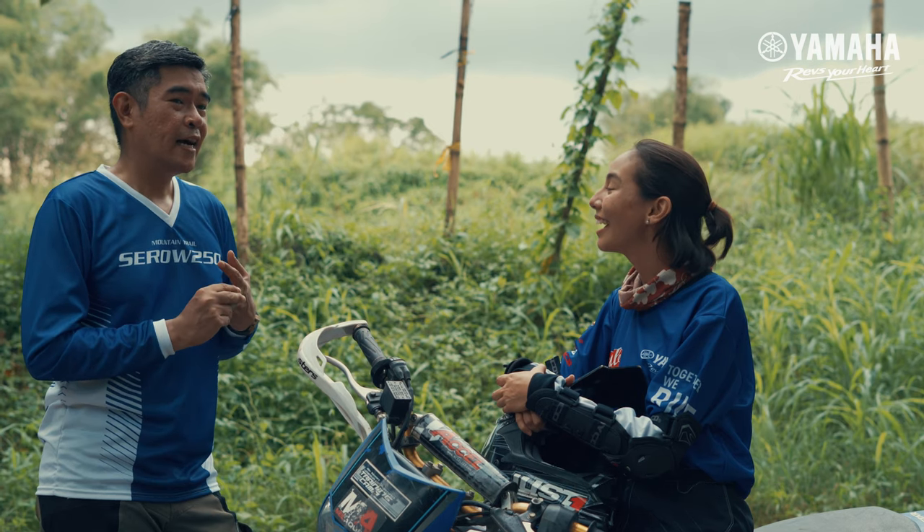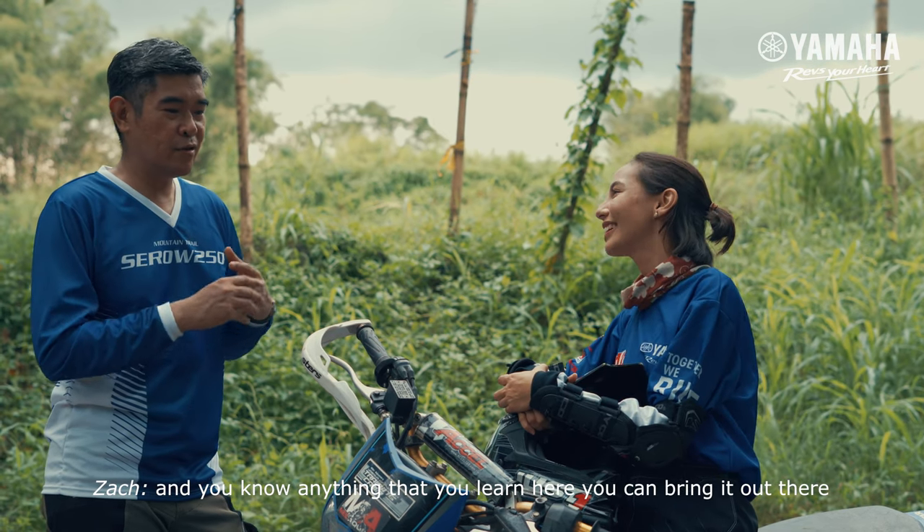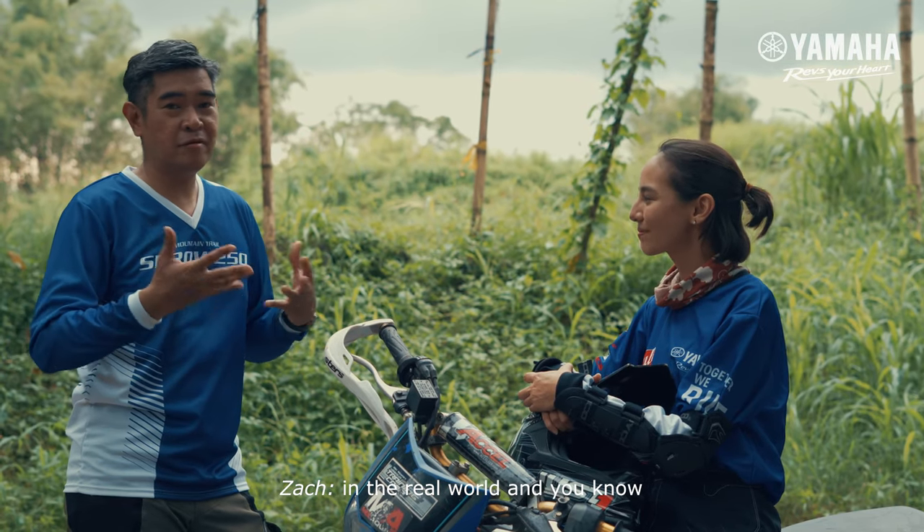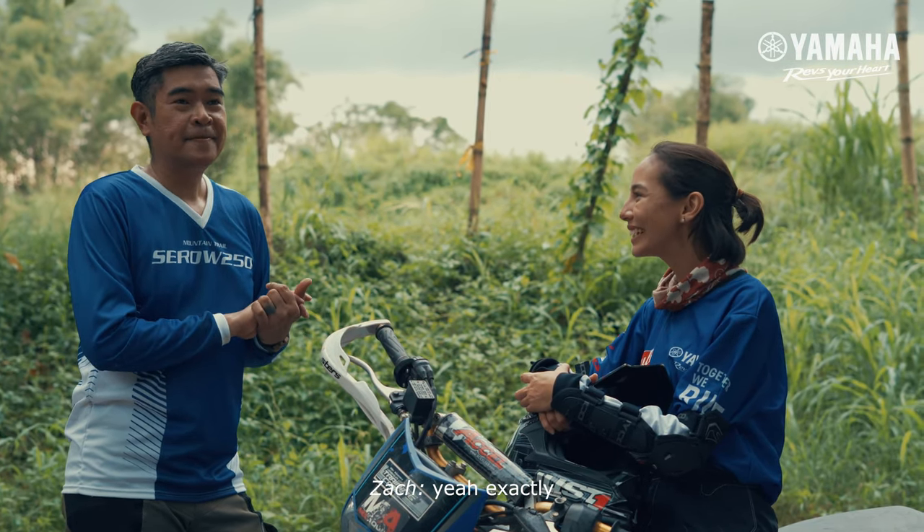Coach, what did he teach me? Anything that you learn here, you can bring it out there in the real world, and it'll help all of us. Exactly! Okay! Let's do this! My turn!